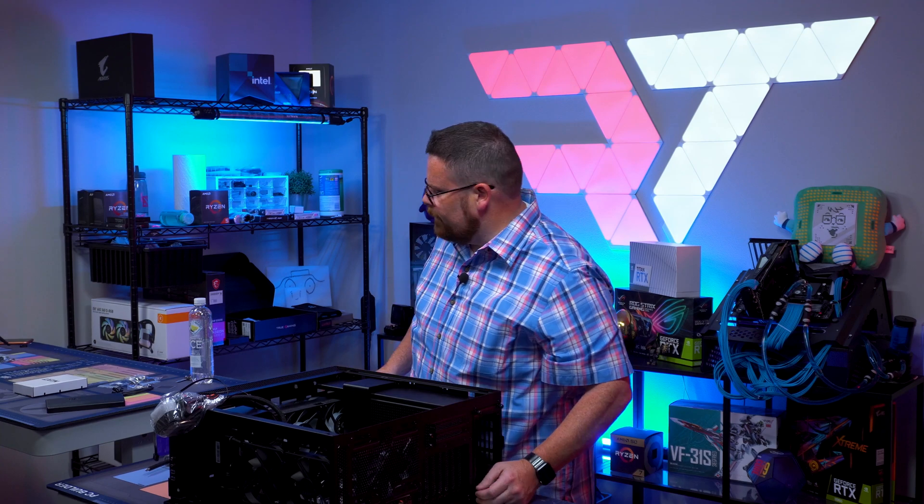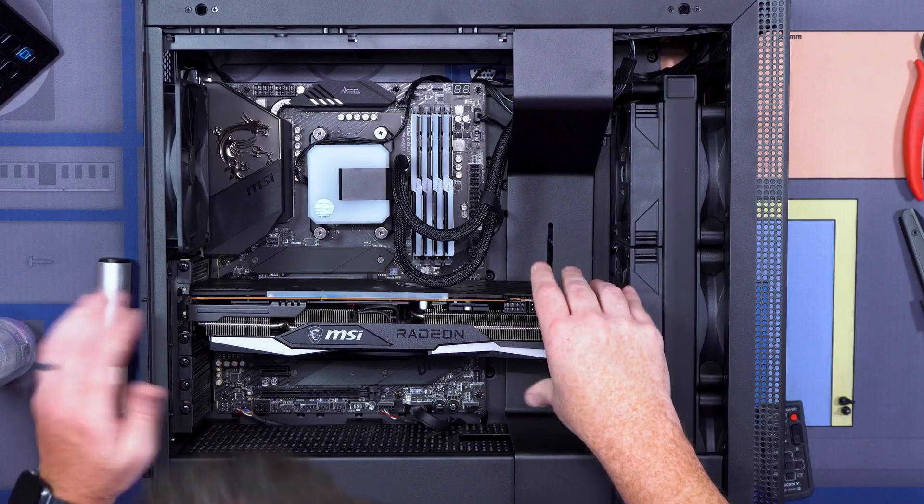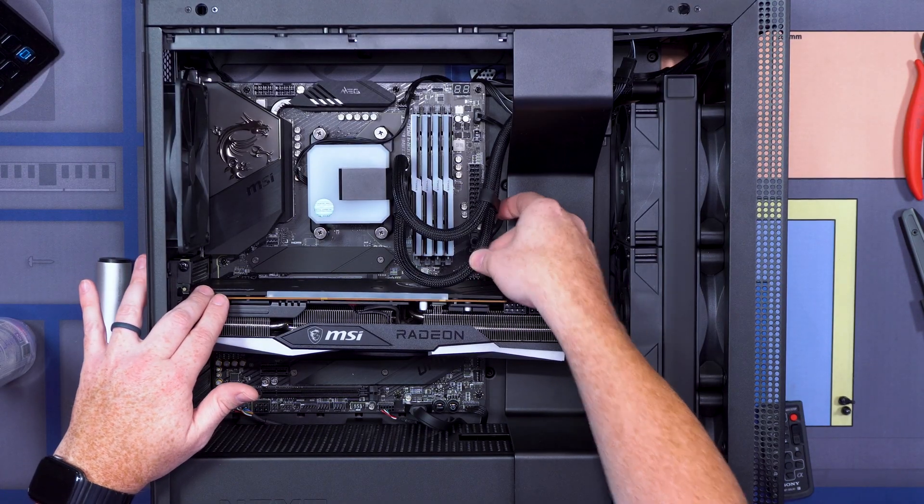Now we're finally cooking something here. That's mounted right. Now our GPU's in — everything looks good.